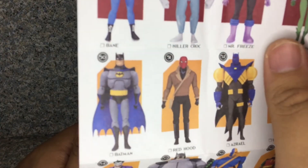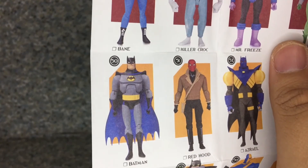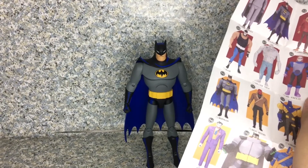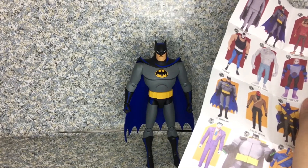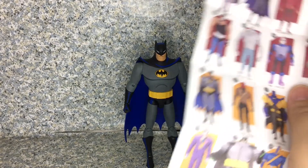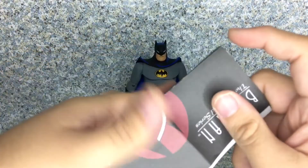If you look closely at the figure, the prototype version does have some sort of ab crunch movement, while the official figure does not have the ab crunch movement — which is kind of strange. I don't know why DC Collectibles didn't add the ab crunch movement for some reason. But it's still a good looking figure, to be honest.